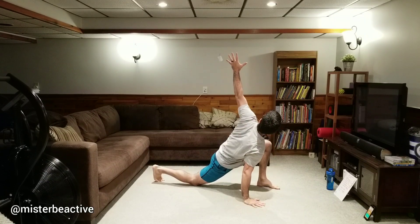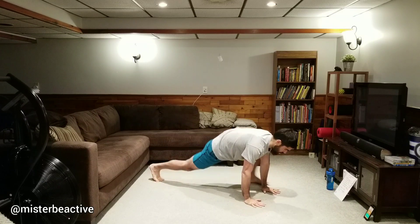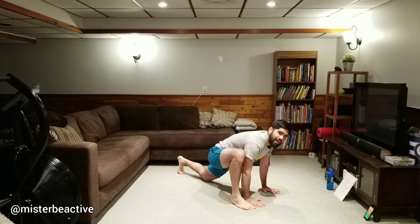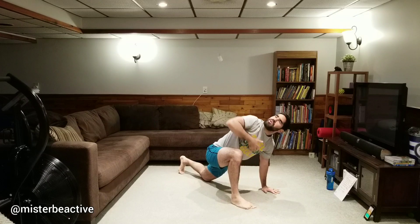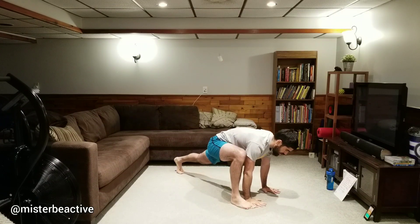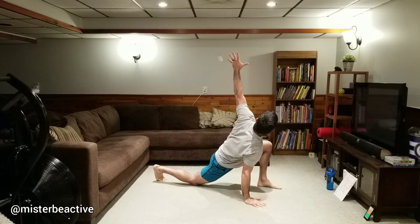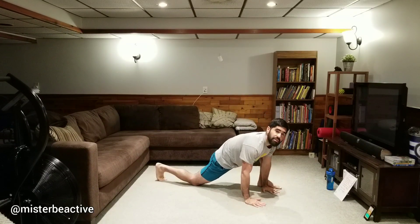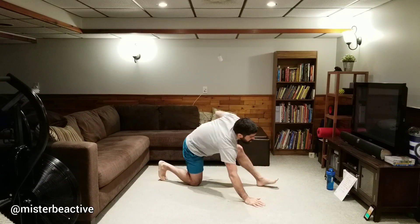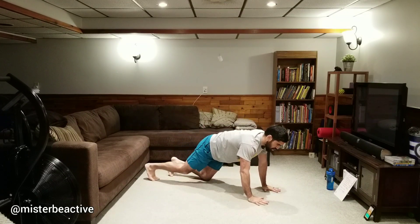With this couch workout, you'll find that exercises can be done with or without the couch. If you don't have a couch handy, or some of the couch variations are too challenging, don't worry — do it on the ground. The couch is not just going to make exercises more challenging; it's also going to make some exercises a little bit more manageable.